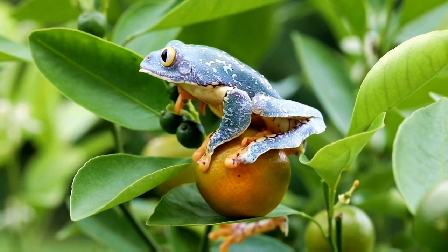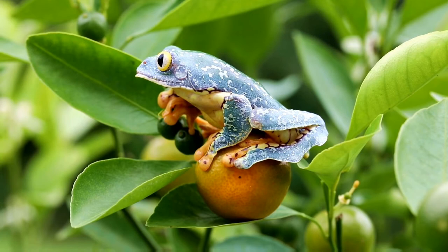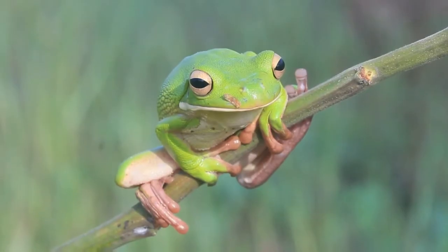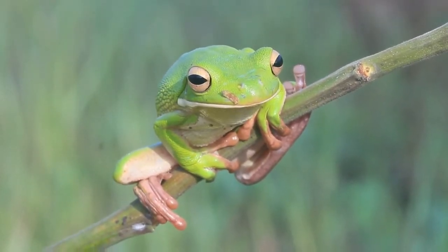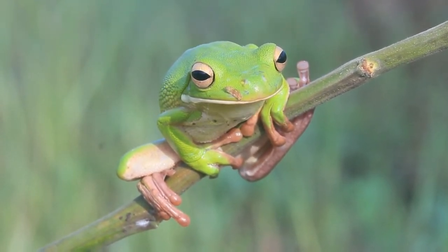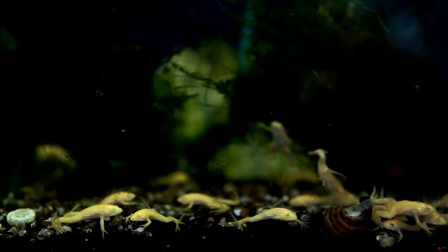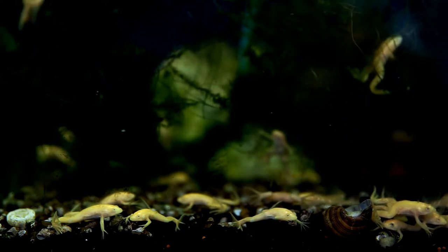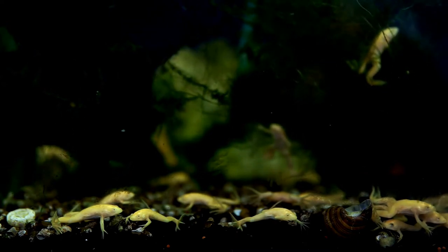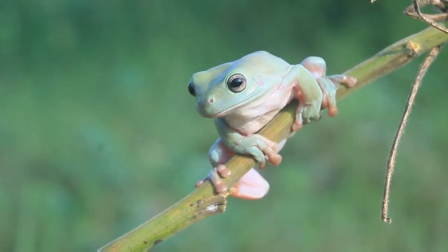Chosen tank mates should share the same tank requirements as red-eyed tree frogs and should be friendly with each other. Red-eyed tree frogs can survive alone, in pairs, or even in colonies. The best suitable tank mates include American green tree frogs, gray tree frogs, and white-lipped tree frogs. However, it is not a good idea to keep these frogs together once they become adults. You can keep two male red-eyed tree frogs together in a tank.